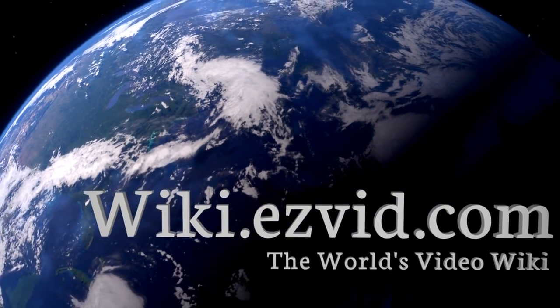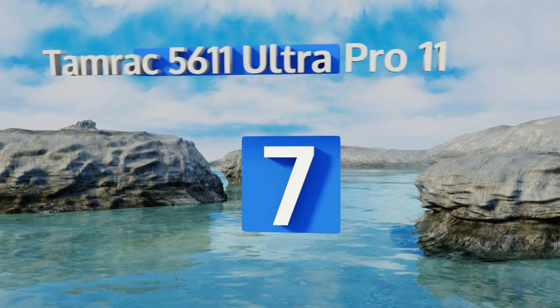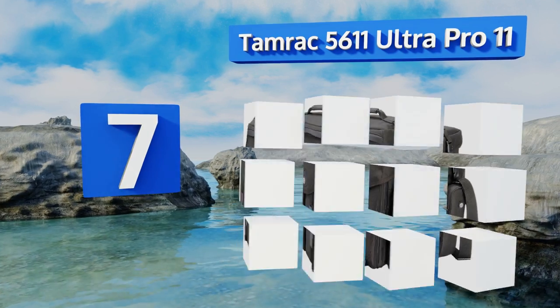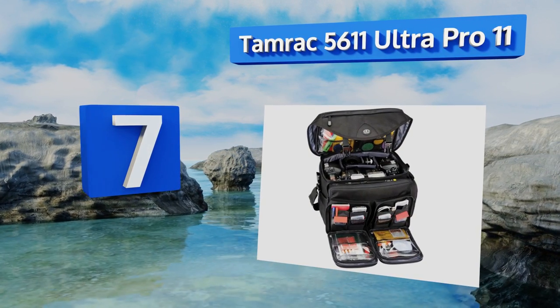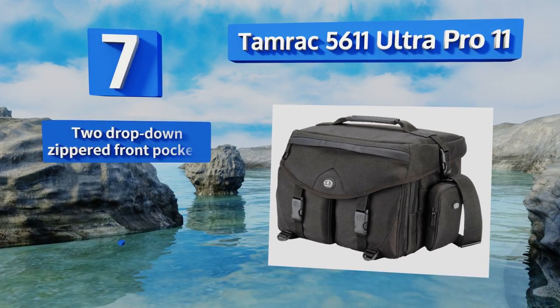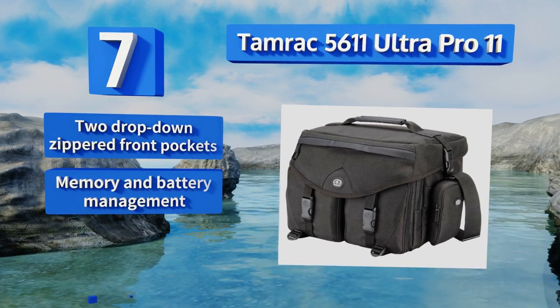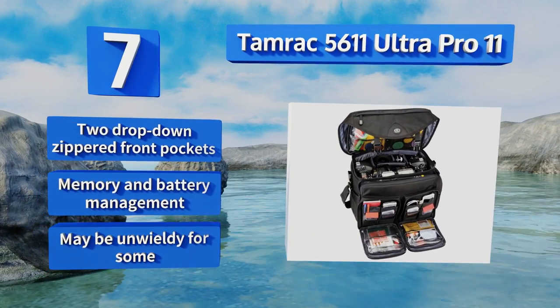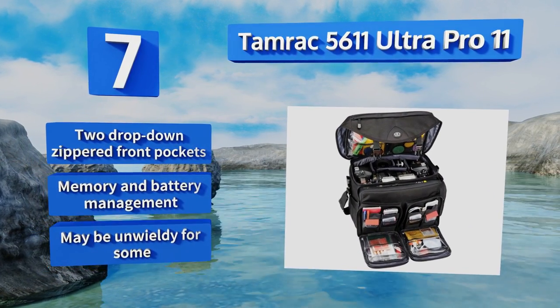At number 7. If you're looking for a shoulder model that can serve as your all-day utility for event photography and travel, the Tamarack 5611 Ultra Pro 11 will fit the bill. It can accommodate a healthy amount of gear without risking the integrity of the seams. It features two drop-down zippered front pockets and memory and battery management, but it may be unwieldy for some.